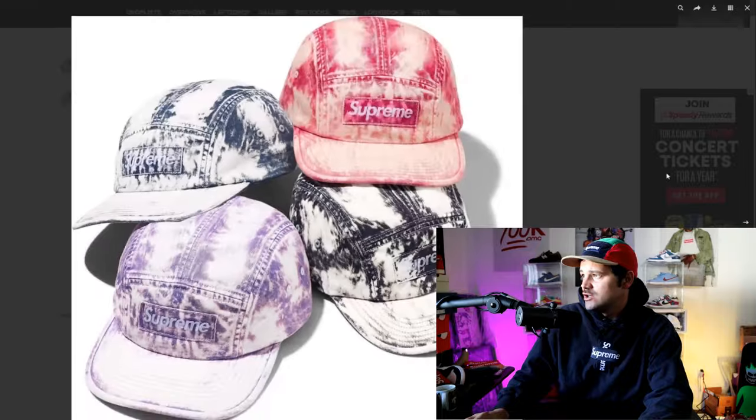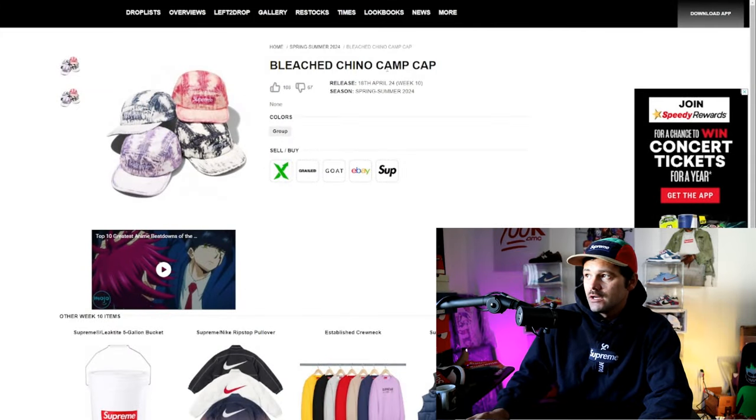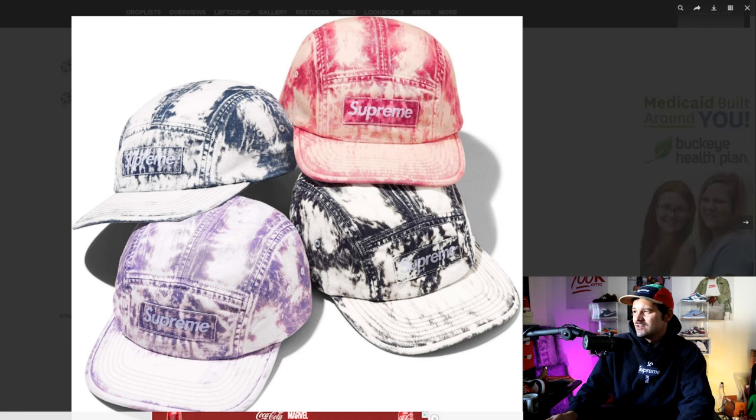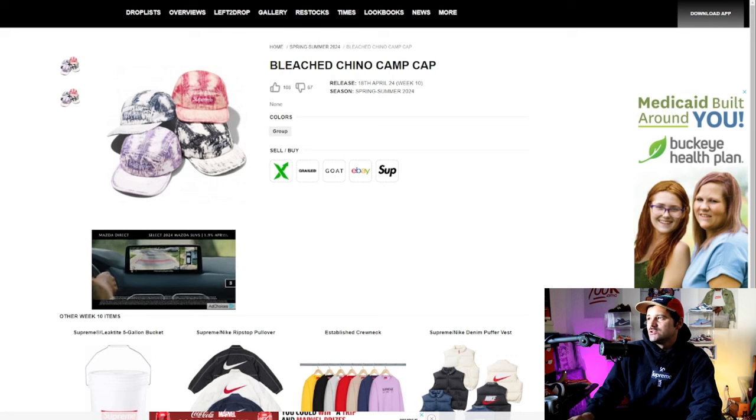I'm also pretty hyped for this bleached chino camp cap. Y'all know I love my camp caps and I love my core purple — this looks pretty damn close to core purple. The black and the dark turquoise give me ghostly Halloween vibes, but that core purple really slaps. I don't know what to make of the more vibrant reddish-orange one — that's definitely bleached. But yeah, I really like that core purple and I'm going to try to nab that too.